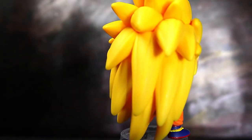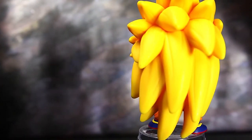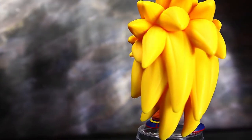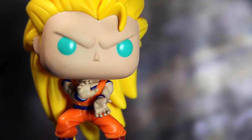I love that Funko decided to start doing poses for these characters because it adds character to the character. You know what they're doing — he's trying to do the Kamehameha wave. He's getting ready to do that, getting into his stance.